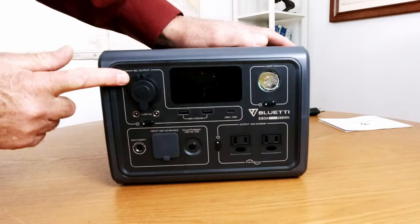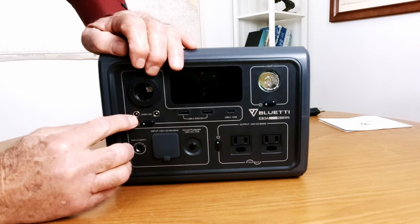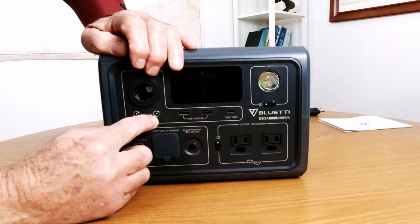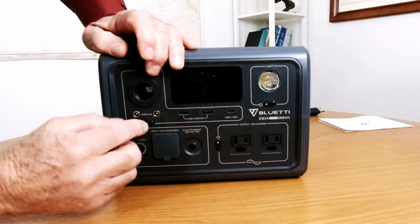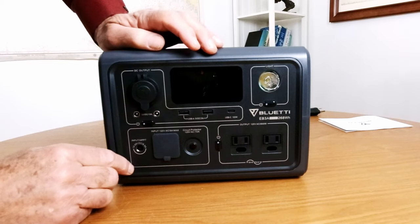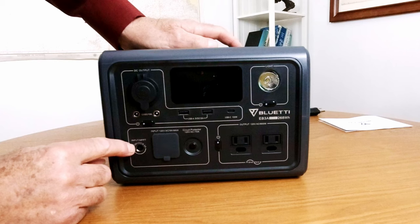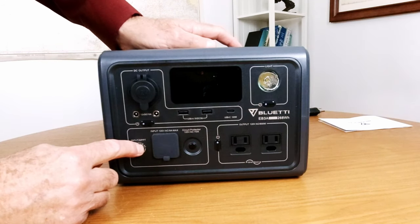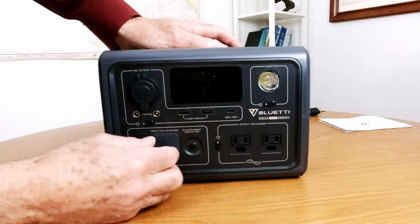Let's start with the basics: 12-volt regulated DC outlet right here, and below that we've got two barrel connectors that are 12-volt DC 10 amps. The input is 12 to 28 volts DC and up to 8.54 amps that you can put into this. We're going to get to that in a minute.